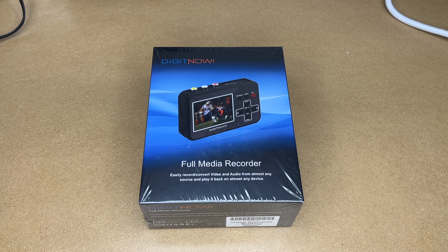Welcome! In this video I'm going to be taking a look at this DigitNow Full Media Recorder. This was provided to me by the distributor, but they're not compensating me for this video and they're not reviewing it before I post it. If you find this video helpful and want to purchase one, I'll put a link in the description on Amazon — using that link helps me out a little bit and doesn't cost you anything extra.